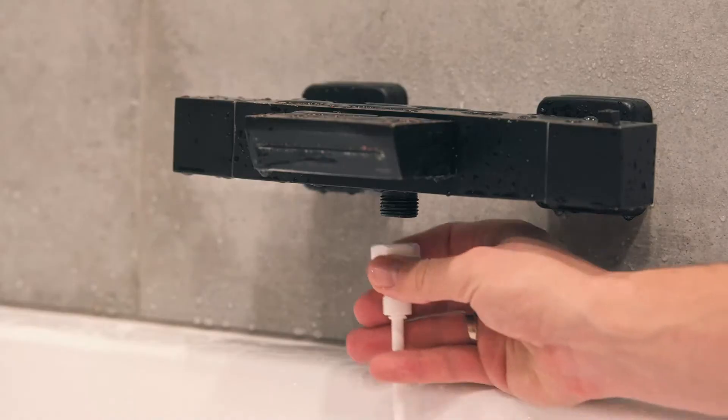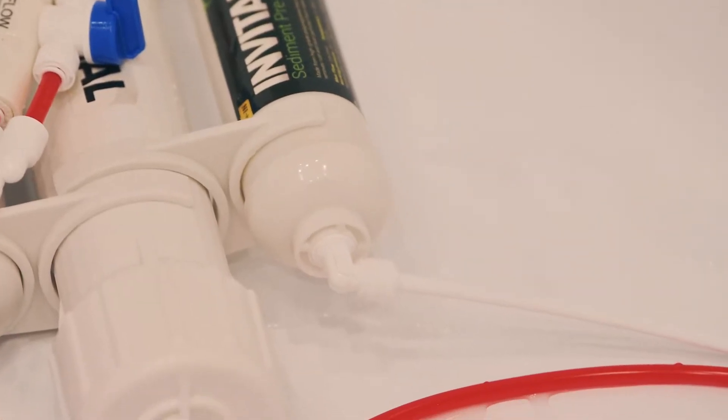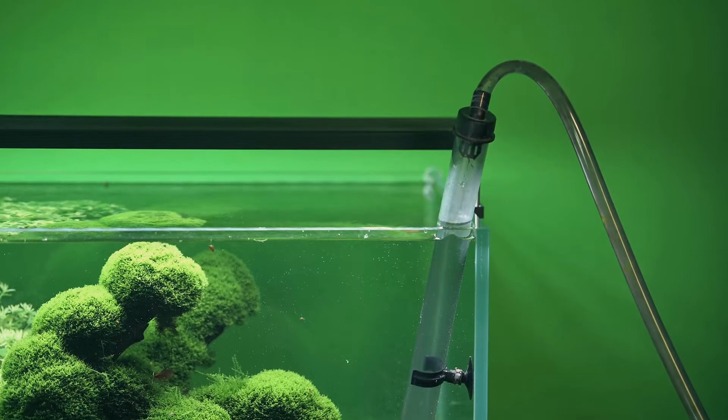Reverse osmosis connects to the tap water, filters it, and makes it soft and free of chlorine and all dangerous substances. There are therefore two outlets from the osmosis: one with clean water and the other with waste water, which cannot be used in the aquarium, but can be used for watering or flushing.